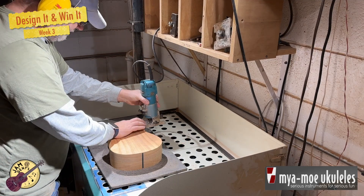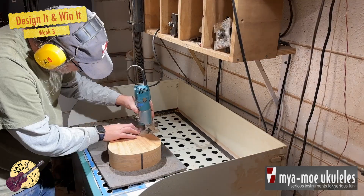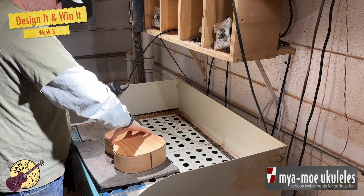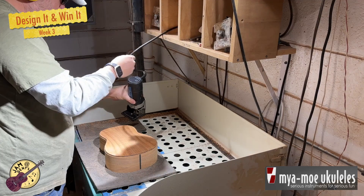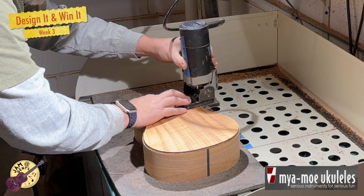Here I am using a router to create a channel around the outside of the instrument — this is where the binding will go. I'll then run a second router that makes a smaller channel inside the first one, where what's called the purfling, which is a small black-white-black strip, will sit.